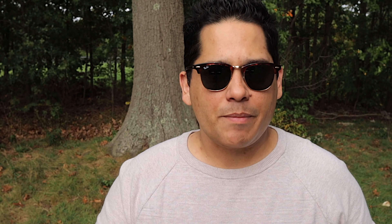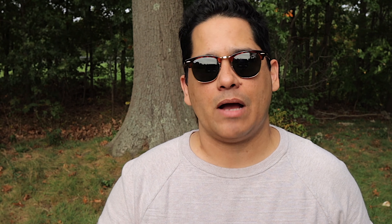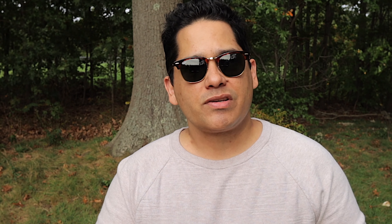Solar is the best way to charge this power station. Nitecore's website states that doing so will cut your charge time from 10.5 hours down to 5.5 hours — a big jump in time savings, and sunlight is free.